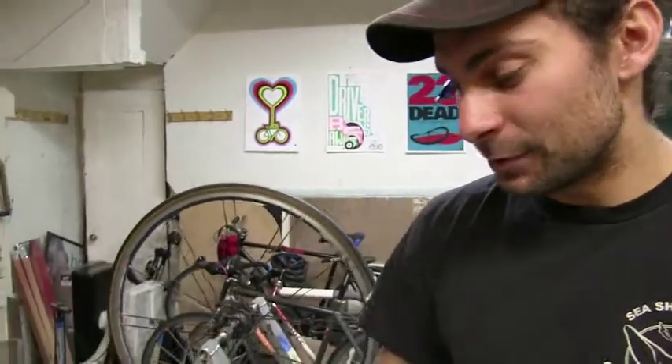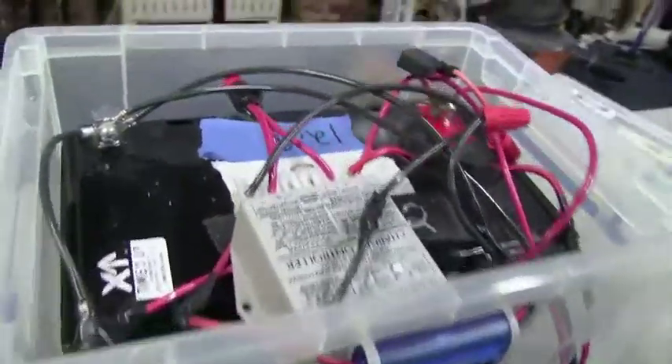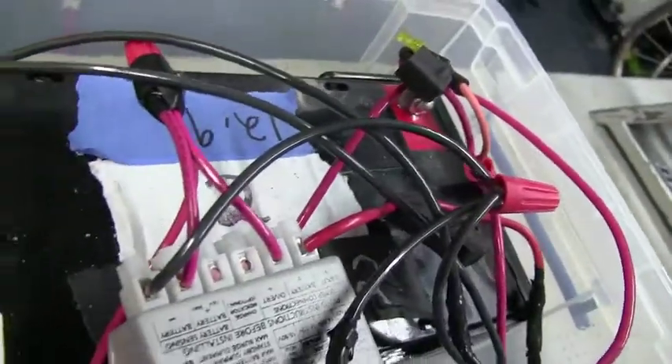The batteries are deep-cycle marine cell batteries. They lose charge very slowly and they're pretty weather-resistant — it's a marine cycle battery. And that's our battery box system: the Time's Up Energy battery box system for Occupy Wall Street.